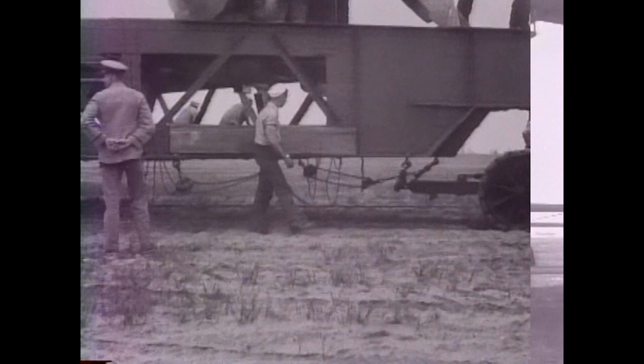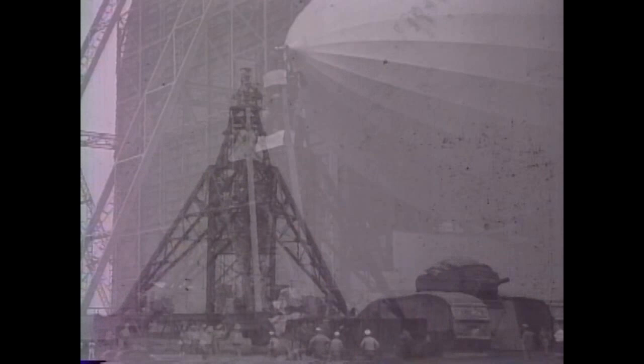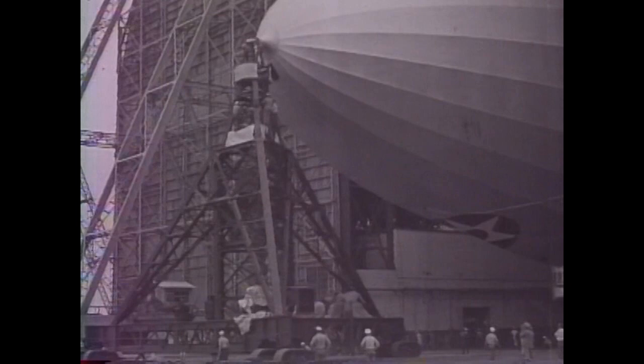To further reduce the manpower costs of maneuvering rigids on the ground, Lakehurst pioneered the mobile mooring mast. Following the first towed unit, Lakehurst later developed a self-propelled mast, which eliminated towing vehicles and provided some of the airship's needs outside the hangar.